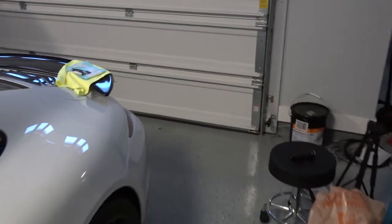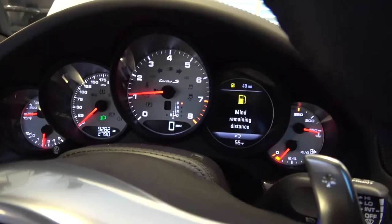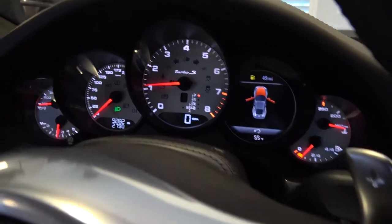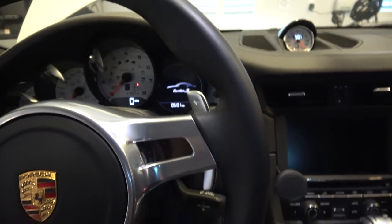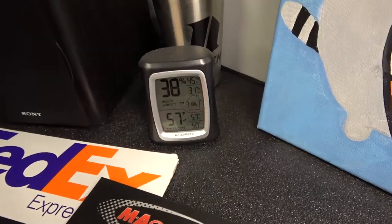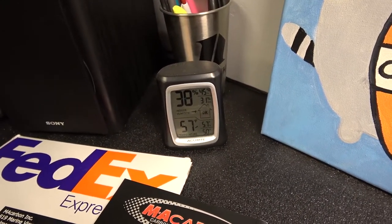I'm connected and found my keys. Look at that — looks like that works. Just in case anybody's curious, we are up to 57 in here but it feels like a solid 63.